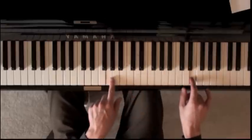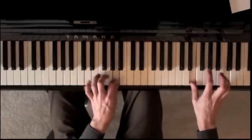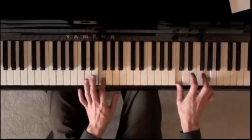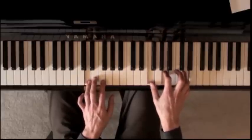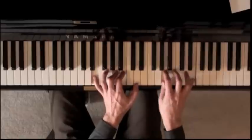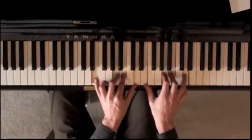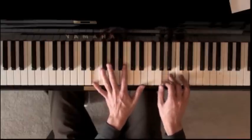The left hand right there, it's only one note at a time, starting with A. Three, four, one... That — it's the same thing in both hands. And then it goes to this chord.